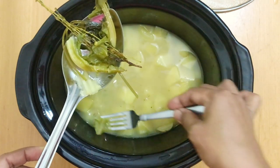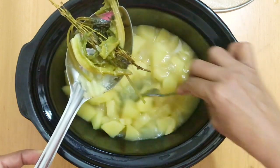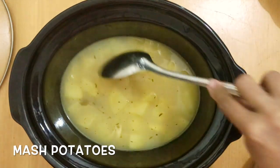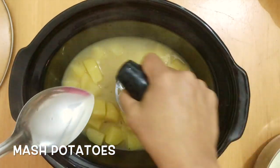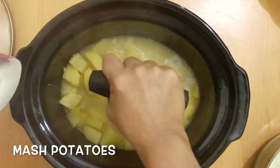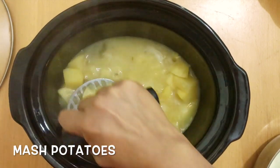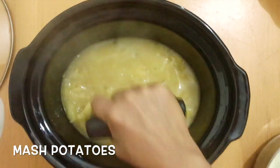I wanted the flavor of the bouquet garni but I do not want them in my soup. I do not want to mash them up, so I'm going to remove them. Now I'm going to mash my potatoes. There are two ways to do this: you can either do this with a potato masher like I am, which will give you a little texture in your soup, or you can use a hand blender and that will give you a much smoother consistency. Either is fine depending on the preference you have.